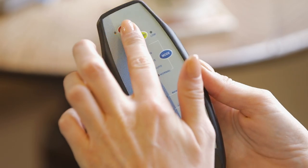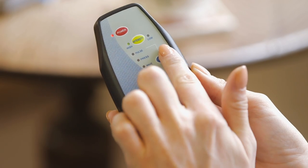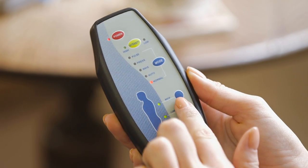Nine different speed settings allow you to select exactly the level of massage you require, from slow and gentle to dynamic and energising.